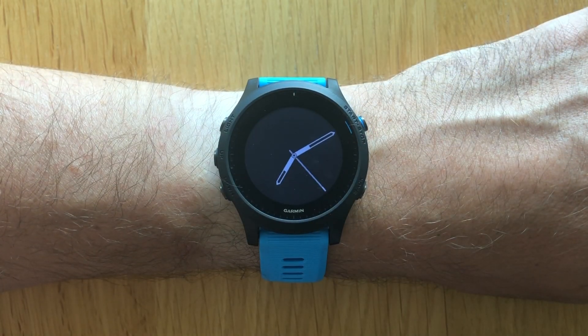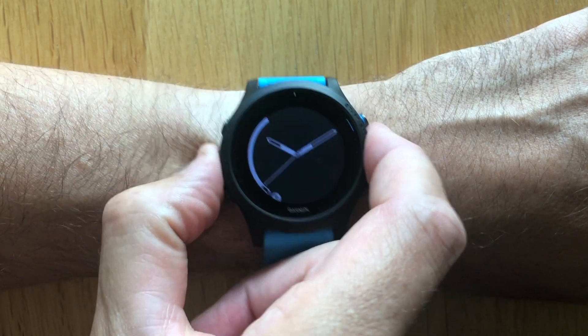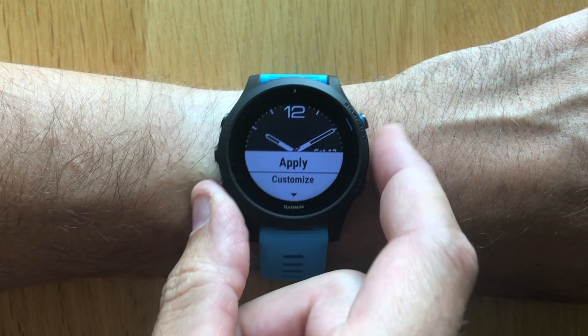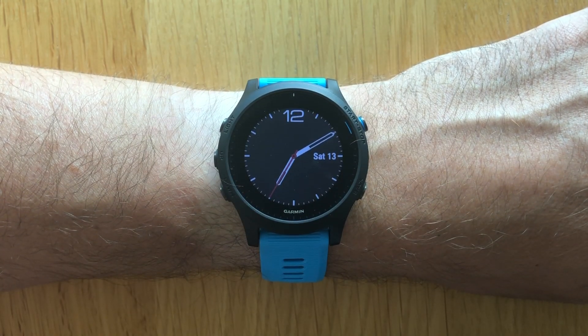To change between the different watch faces, press and hold the left middle button, go into the watch face menu, select the one you want to apply, and press apply. This is also the same menu where you can further customize or delete one of the watch faces.